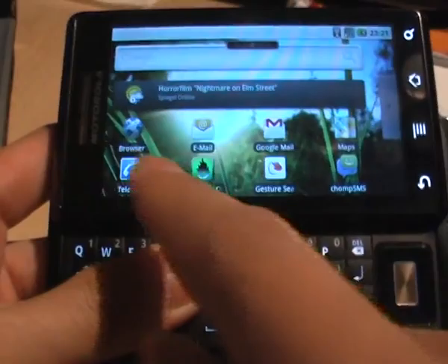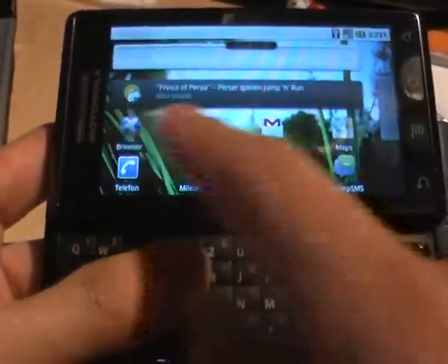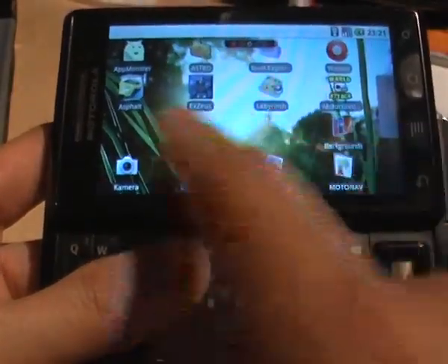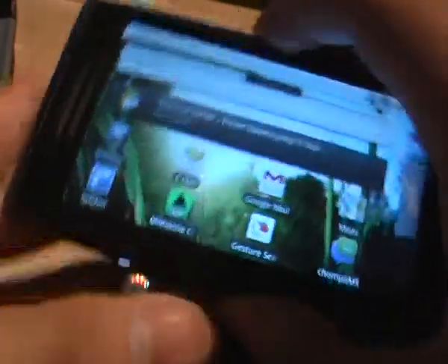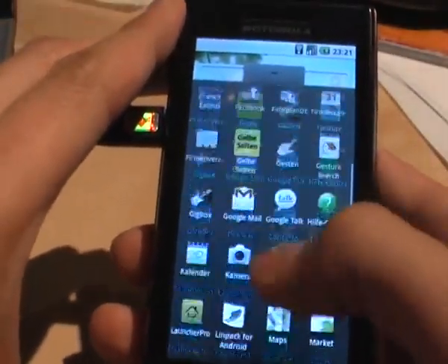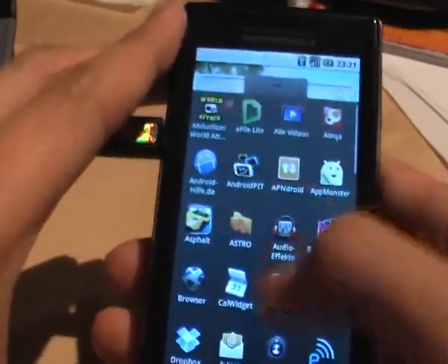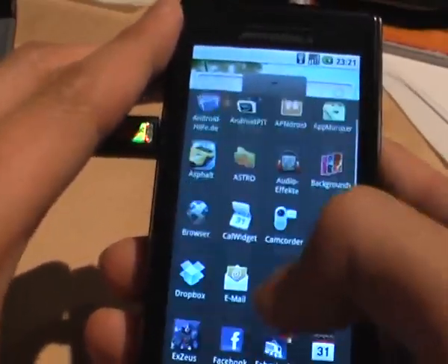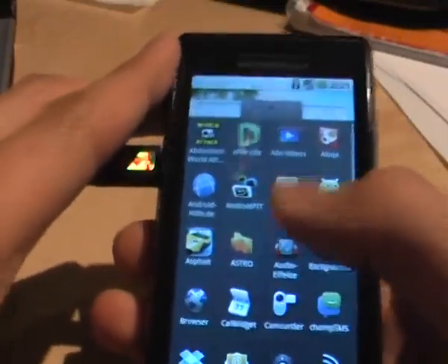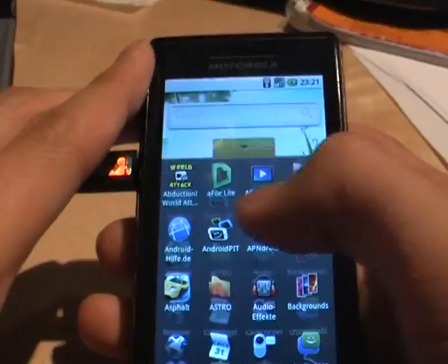you turn into landscape mode it will be very unsatisfying. The app drawer is also a bit laggy — it's okay, but it's no competition to the HTC Sense devices.